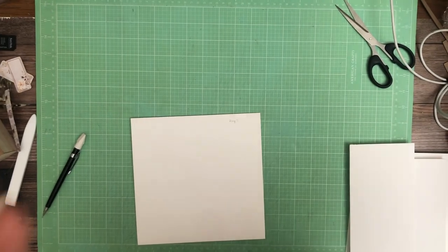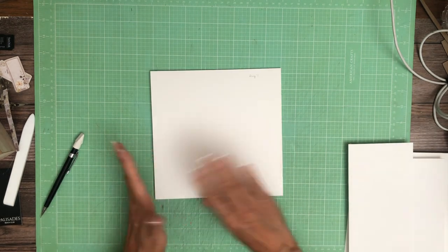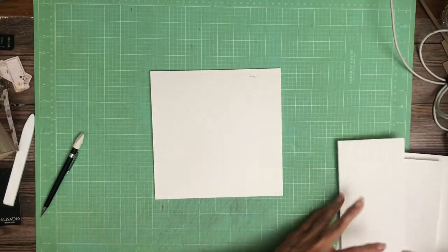Hey everyone, it's Daphne from Scrap and Create, and we're working on page 7 of Blooming. We're going to do a couple of different flaps, and it's going to be kind of like an accordion, but it's going to gradually get smaller as it goes towards the center.